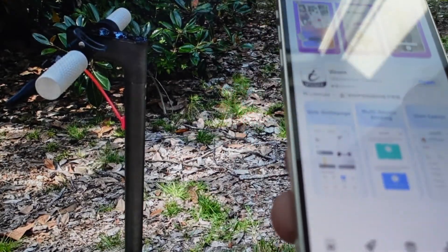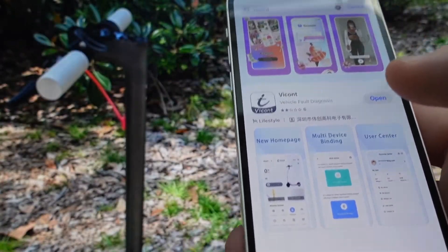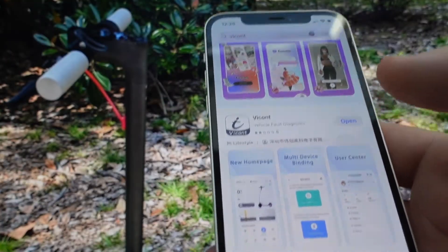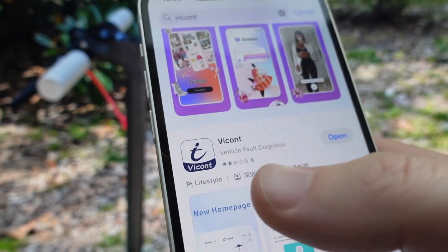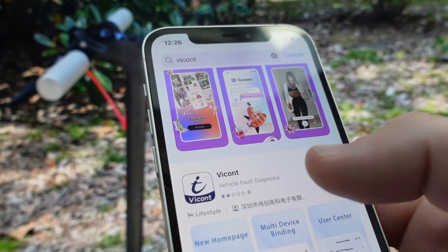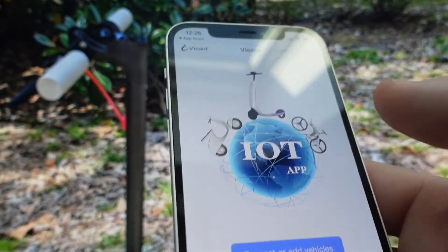If you're looking at the QA electric scooter and you want to check out the app first to see what it can do before you make a decision, I just want to go ahead and show you the app. The app you need to use with it is the Vcont app, so you'll search for Vcont and open it.